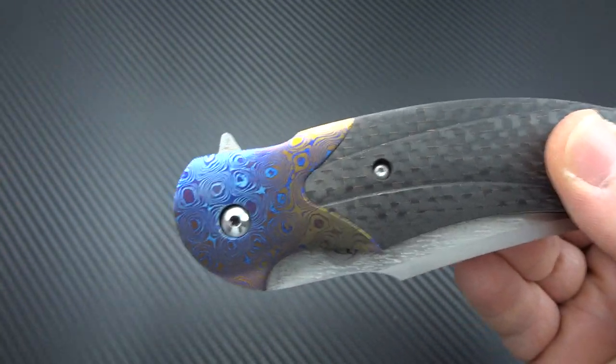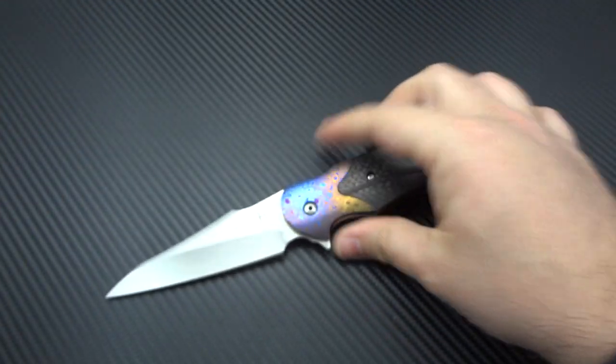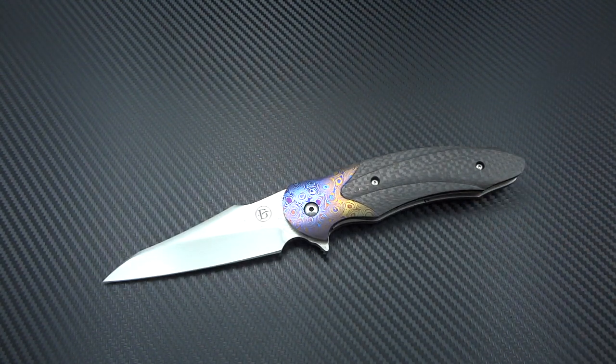David started making knives — his very first knife — in 1981. It's funny because you hear a lot of the same stories about how some guys start. He did it the same way I've heard from a few others: he took a broken file and created his first knife out of it. Along with being an artist, he was also a machinist for a living, and he gave that up around 1989 and started making knives full time. He's been doing it ever since.